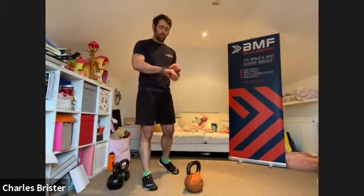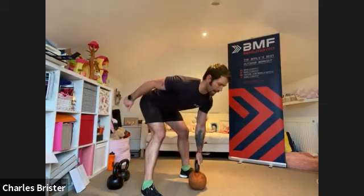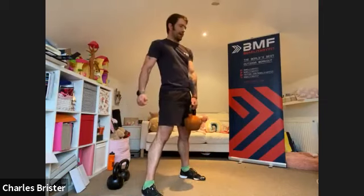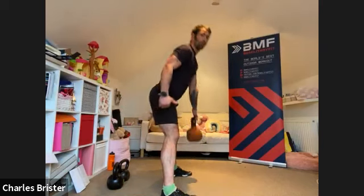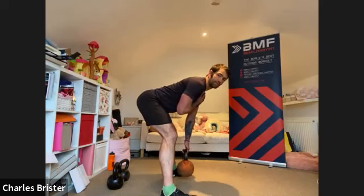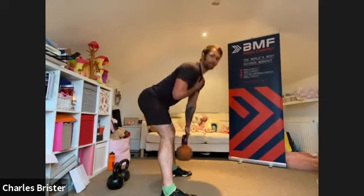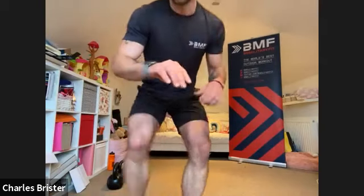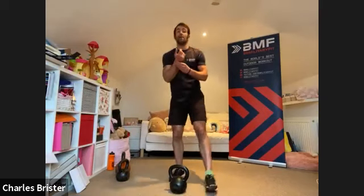Ten seconds rest, then same stiff leg deadlift on the opposite side — start in three, two, one. Hinging at the hips, shoulders back, back straight, nice and steady and controlled. Hinge forward and up — feel that pull through the hamstrings each time, back stays nice and straight at the bottom. From there, up — squeeze the bum, hinge again, up and squeeze. Hamstrings working the whole time, nice steady controlled pace.